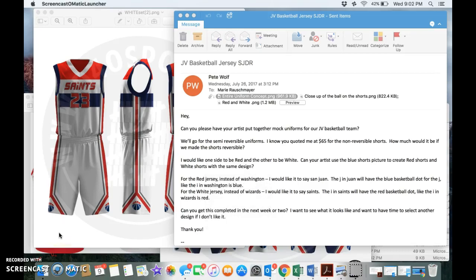Hey Marie, what's going on? It's Pete Wolf. I just wanted to send you a few things, but I thought it might be better to do it visually.